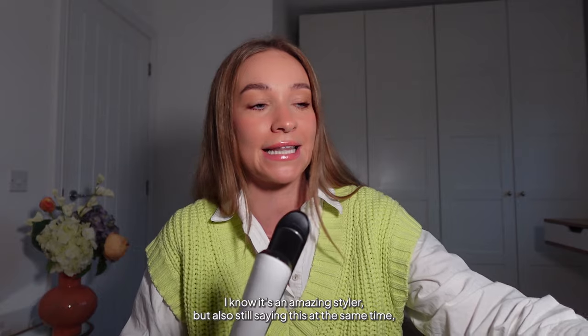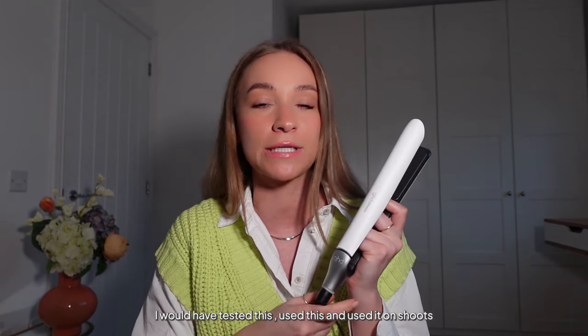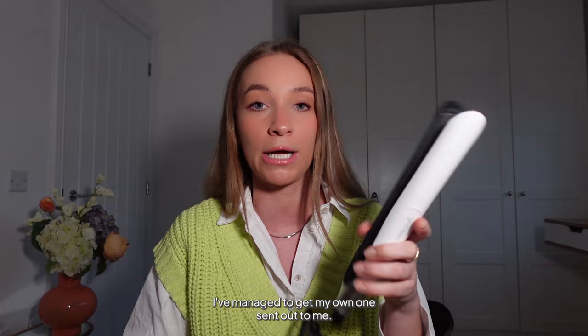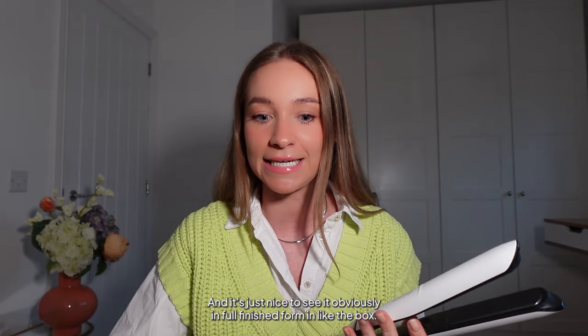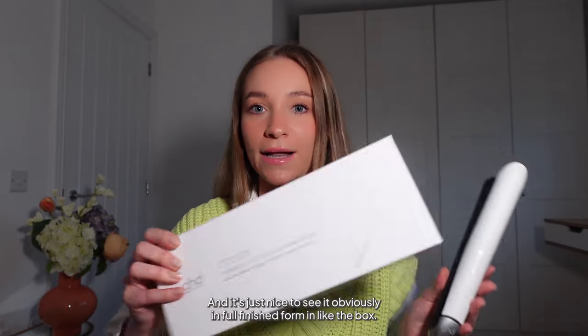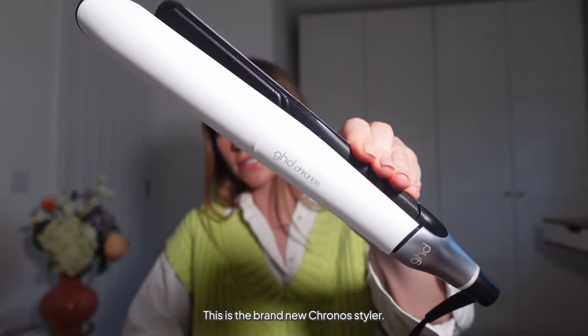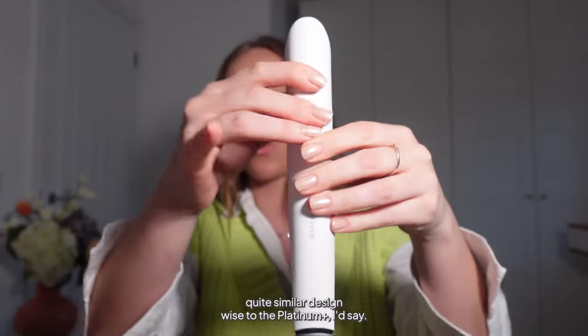So this isn't really a first impressions video for me — I know it's an amazing styler. We used it on shoots about a year ago now, and I have only just within the last week managed to get my own one sent out to me. It's just nice to see it in finished form in the box. This is the brand new Kronos styler — it's super sleek.